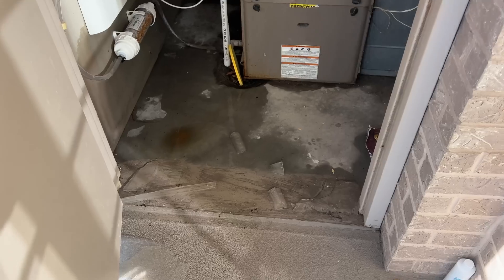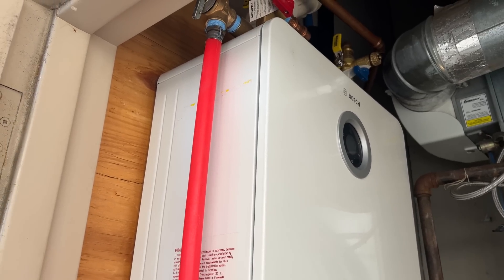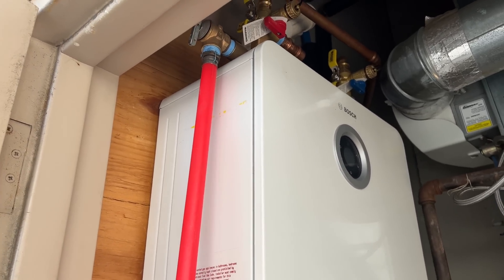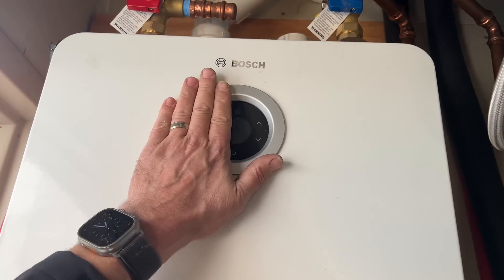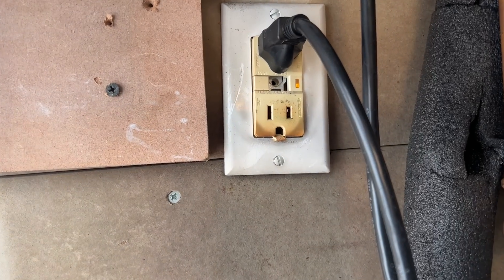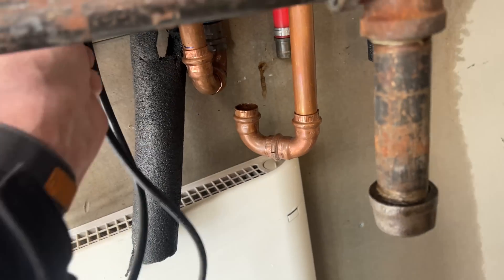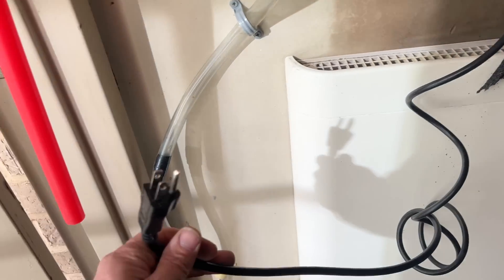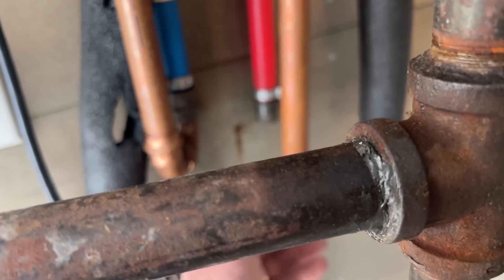All right, looks like some of the ice has started to thaw. Here is that Green Therm — Bosch Green Therm. Looks like it's off right now. Wow. Holy sh— Oh, my God. Unplugged it. Wow. Holy shit.